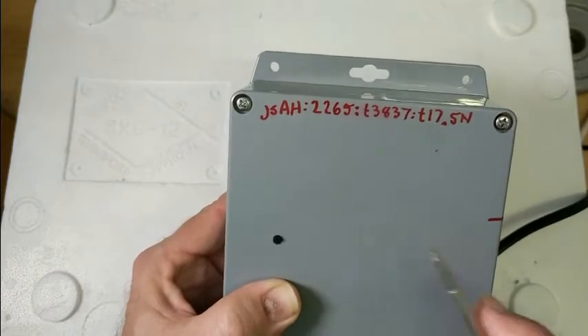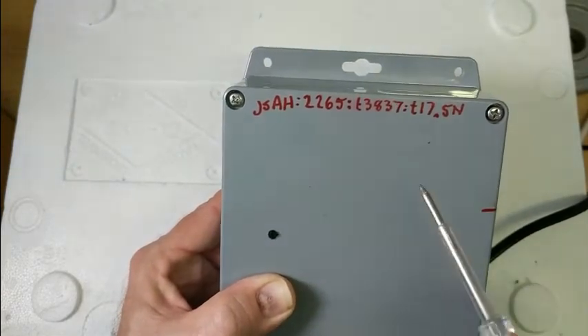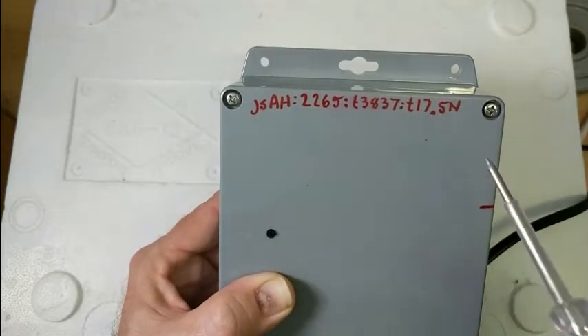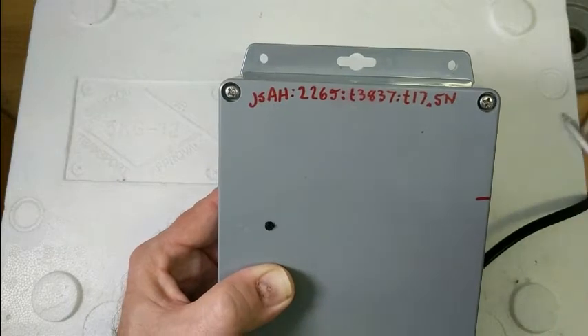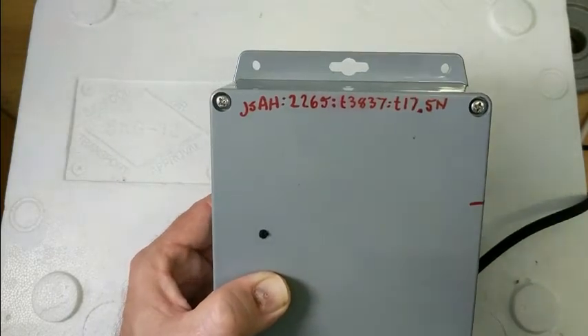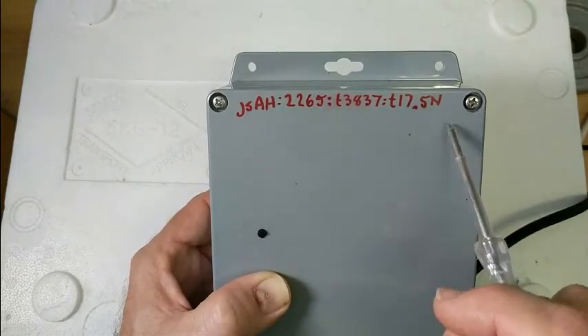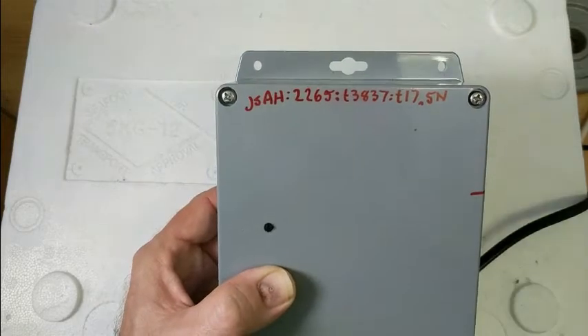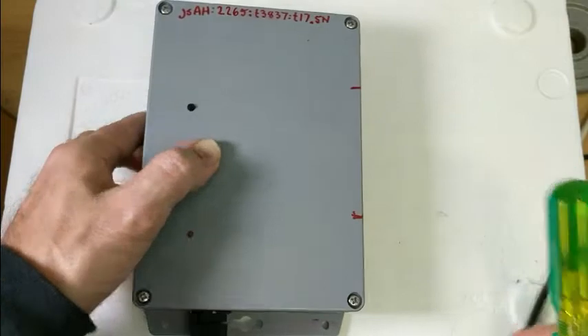In terms of identifying the device, this is a unique code for this specific device. We put all this information on the outside so you know what is inside, meaning you don't need to open anything up. If you've got a problem with a device, take a photo or send us that code and we know everything about it — you don't need to start pulling things apart.